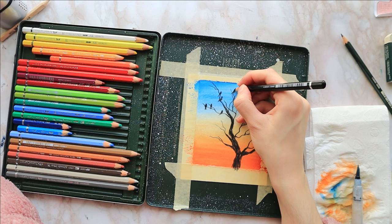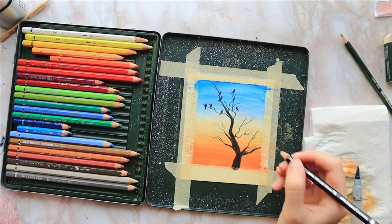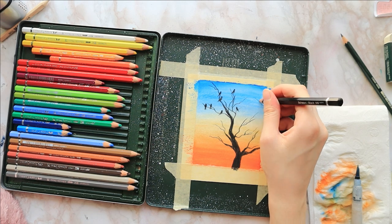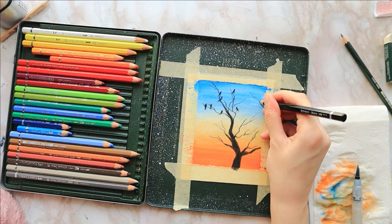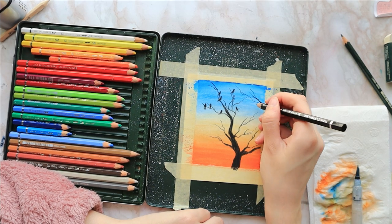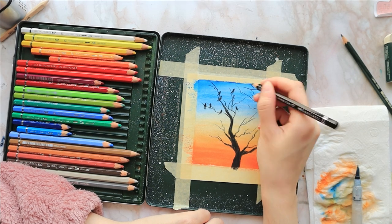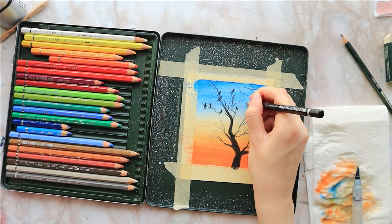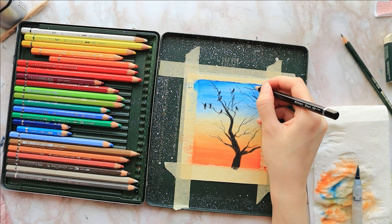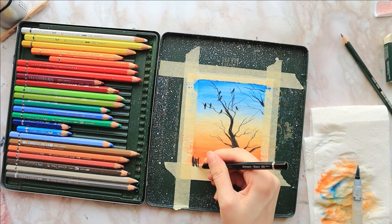I fill in any big gaps or empty spaces where you can see the orange and blue peeking through, covering them with black. I also add some more branches coming from the top right because it was looking a bit too bare — just something to balance out the composition, maybe a tree on the side peeking into the frame.